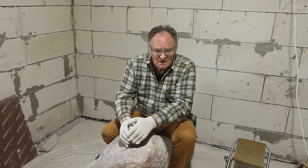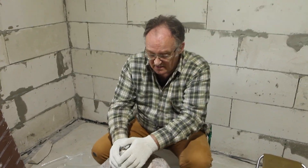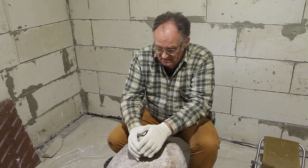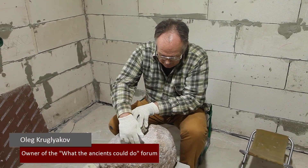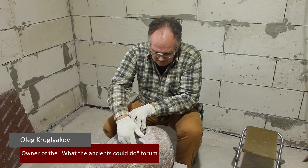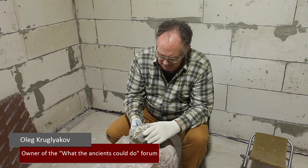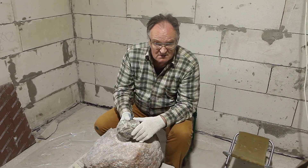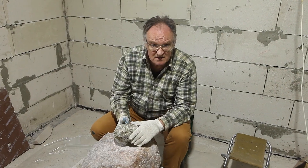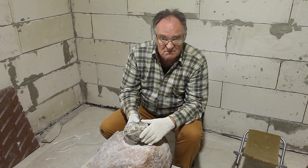In theory, granite tools are supposed to be less effective than dolerite tools — let's validate this theory. This granite rock we're working is coarse-grained, not like the hammer which is small-grained. Most researchers say that the ancient Egyptians used small-grained granite pieces for tools, while coarse-grained rocks were used as the working surface.